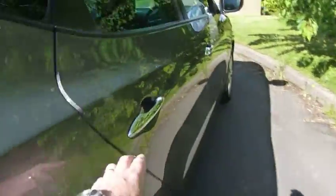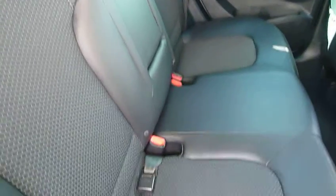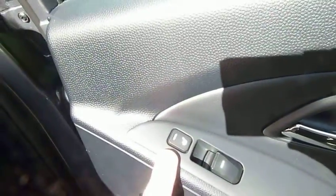Moving into the rear passenger compartment. On the premium, half leather is standard. As you can see, really nice. Three full seatbelts, you've got your centre armrest, loads of leg and headroom. You've also got heated seats on the two outers in the rear, as well as electric windows in the back.